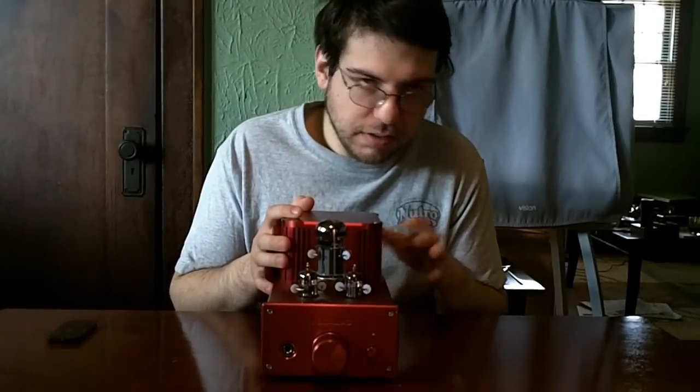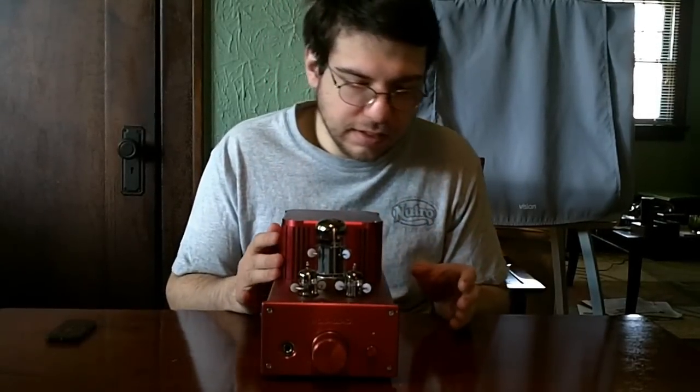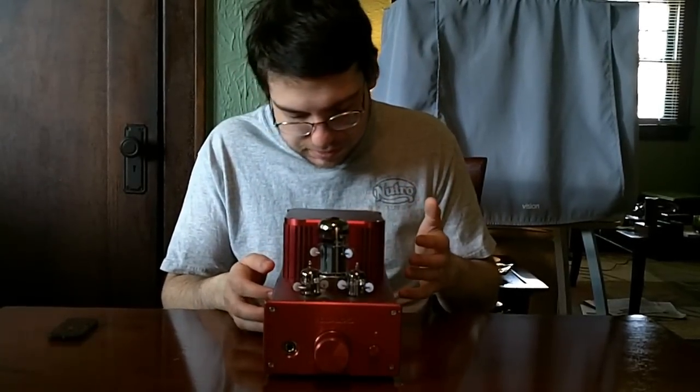As for the tube sound — I can't comment specifically because I use different tubes than most people. But it is going to be warmer, more mid-range, less treble. The bass tends to round out a bit.